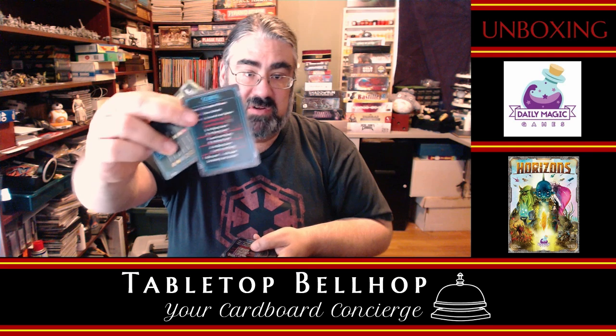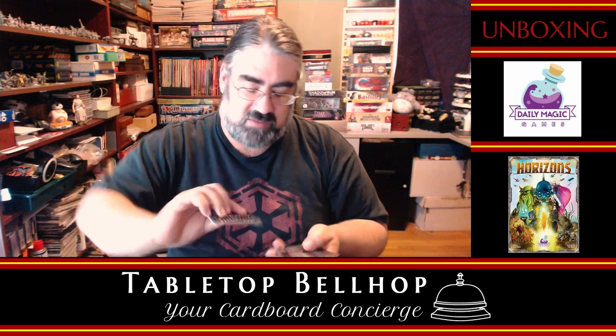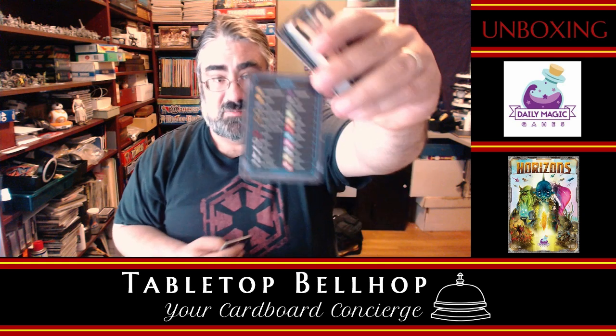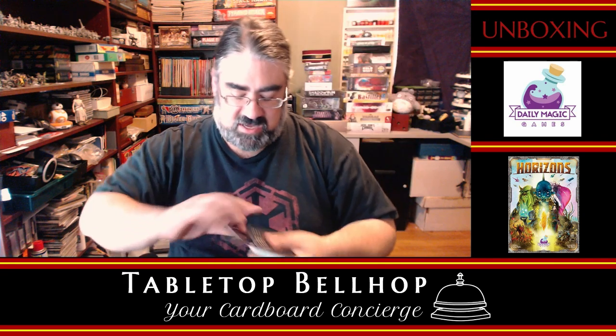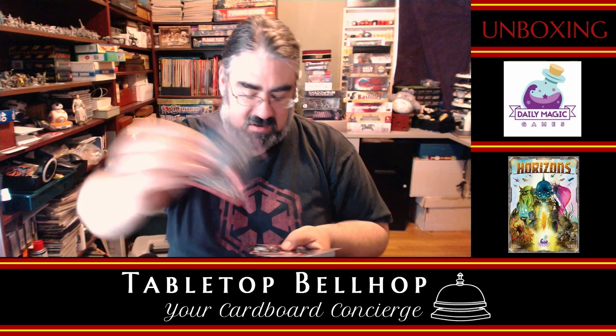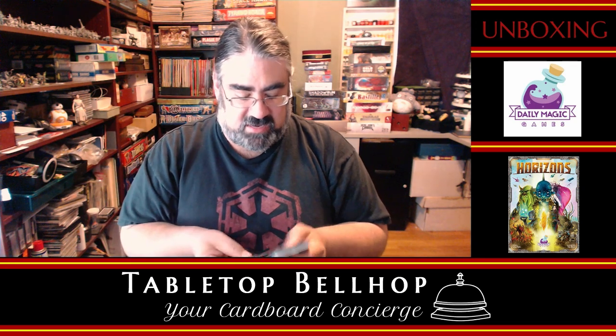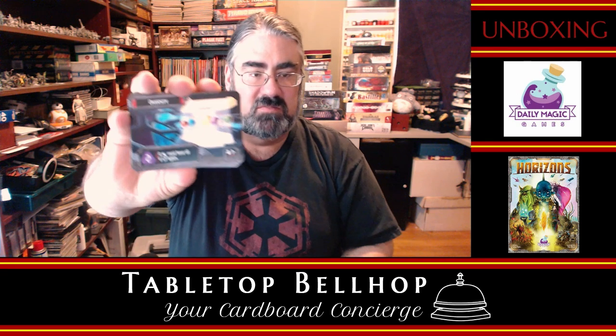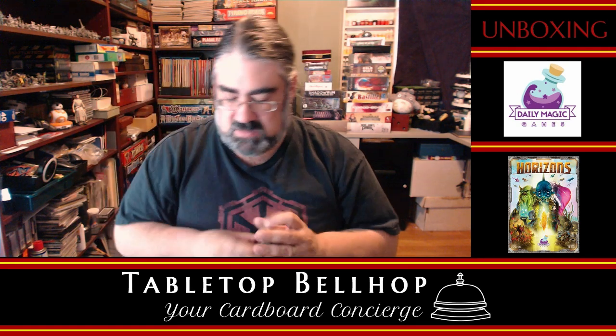We have some rule summary cards — big bonus, love seeing those in games, every game should have that. Just a list of icons, which is actually something I'm used to seeing from Daily Magic Games. We have red cards — again, dig the art. These are actually all identical. Then a whole bunch more of these planetary system-looking cards.